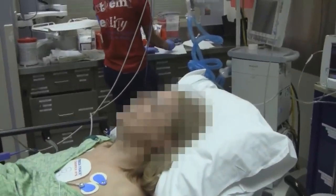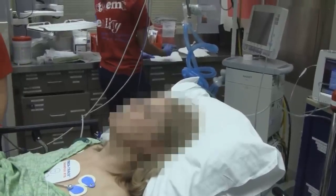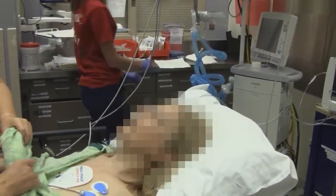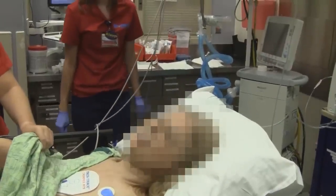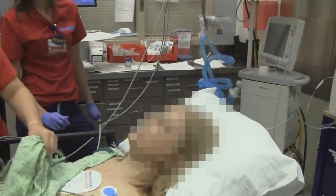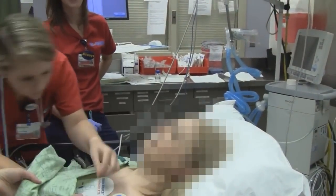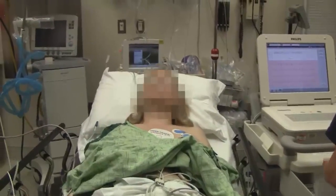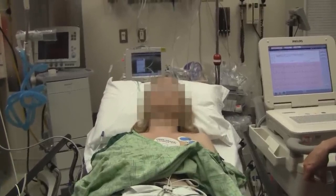Did you hallucinate? Well, yeah — it was like a dream state where I was following links. I was just going to different news sites. You were just cruising the internet while you were under? I was cruising the internet. You didn't say a word — you were quiet as a church mouse. You briefly slowed your breathing down so your pulse oximetry dropped down to the 80s, but we put you on oxygen and you bounced back up.